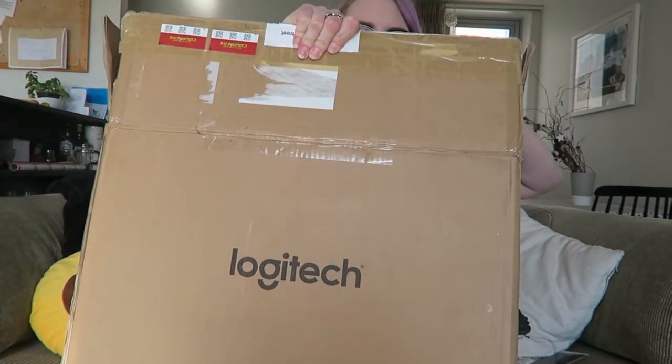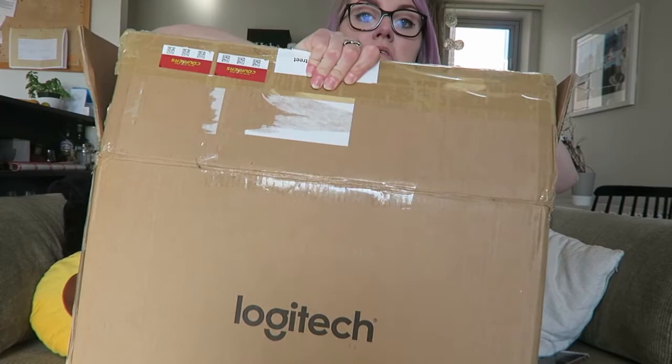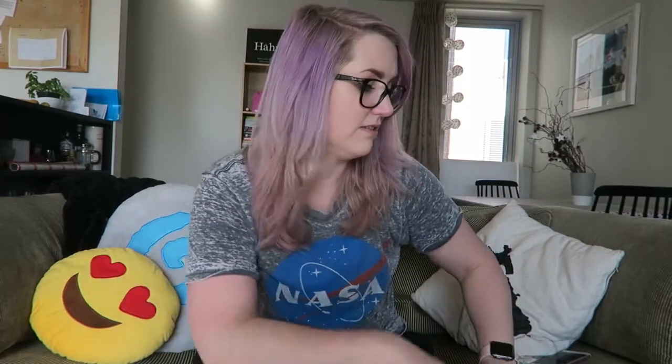So the kind folks over at Logitech sent me literally a giant box — it covers my face, it's so big — of stuff to use and tell you guys what I think. So I'm gonna start with the thing I'm most excited about from the box, because I tweeted about this keyboard specifically because I think it's so awesome.